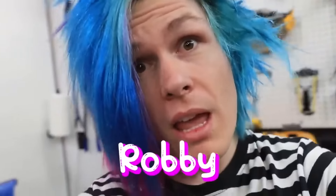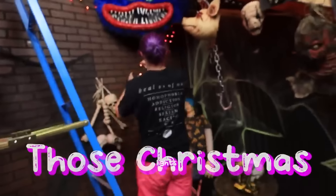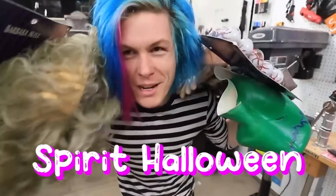Hey guys, how you doing? My name is Robbie, and spooky season is upon us. So I have the boys decorating my spooky basement. Those Christmas lights look great, guys. Fantastic. And to celebrate spooky season, we're going to be doing one of my favorite things, and that is repaint Spirit Halloween masks.